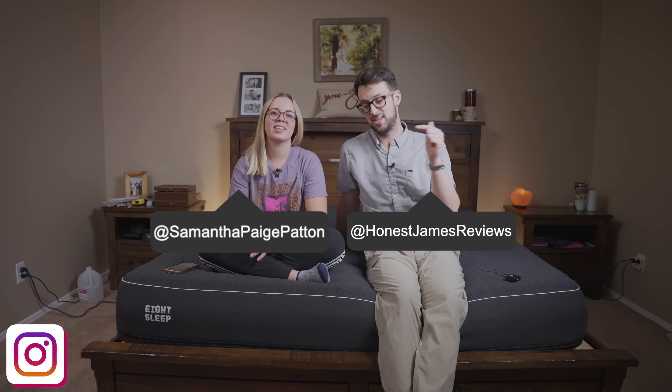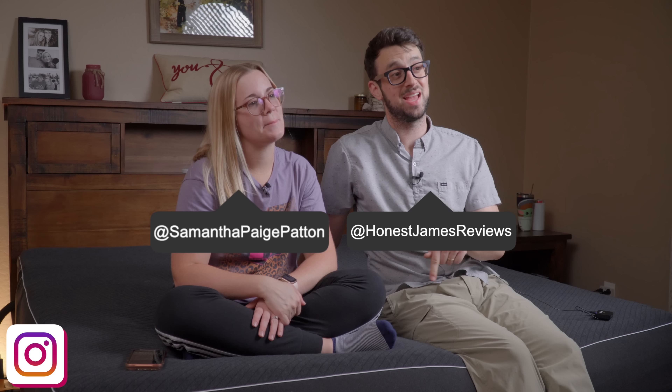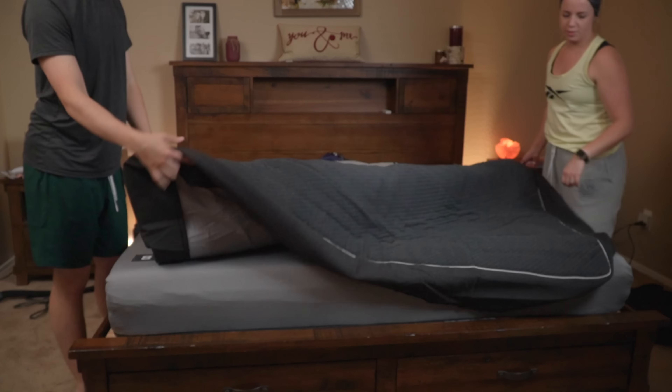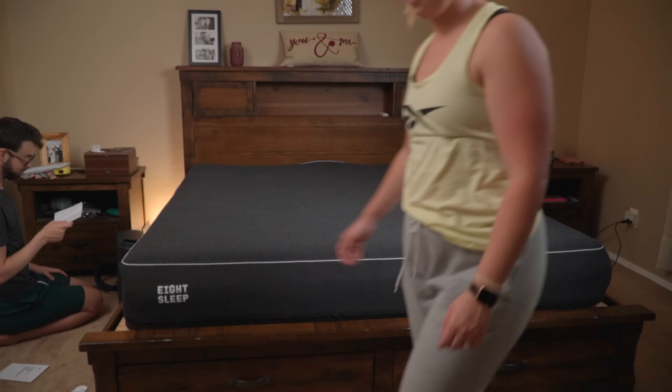What up guys? It's James and Sam and today we're talking about the Pod Pro from 8sleep. We've been on this for about two weeks and we're going to go over the pros, the cons, who this is for, our personal experience with it. Let's just jump right in.